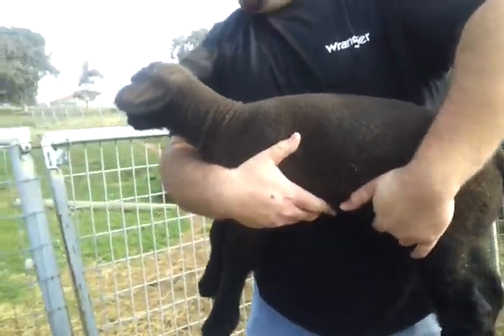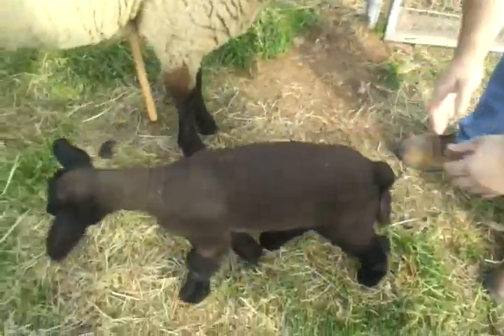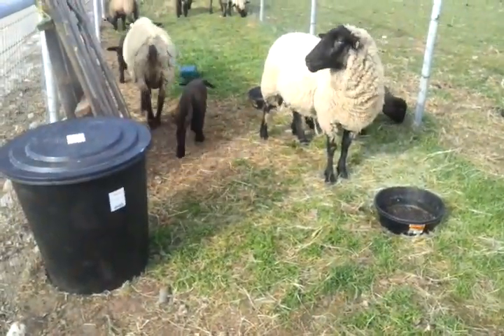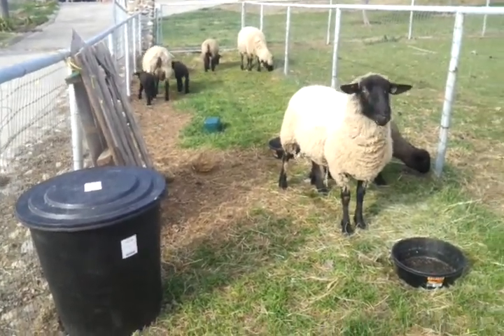Now he's like, please put me down. Just put him down. And that's one of our keepers. He's fine, just going after mama. Alright, next one.